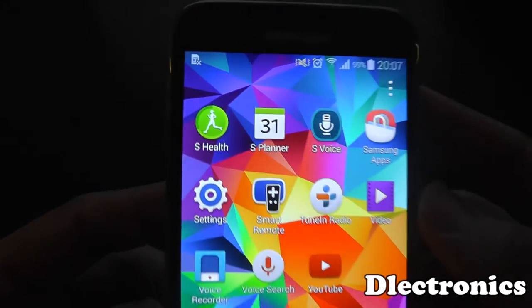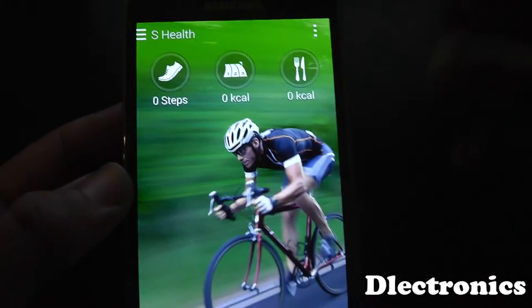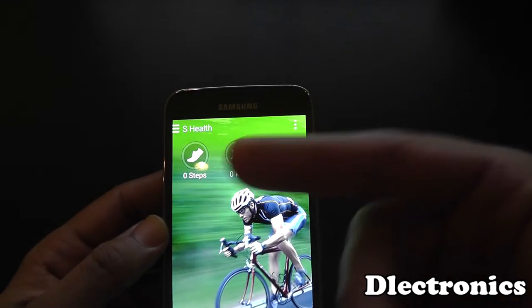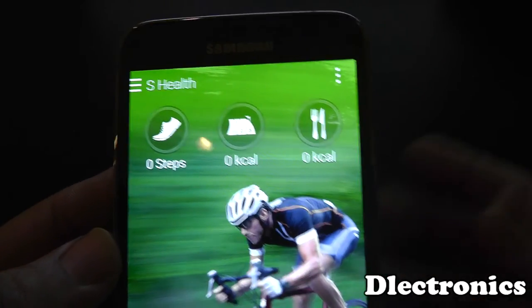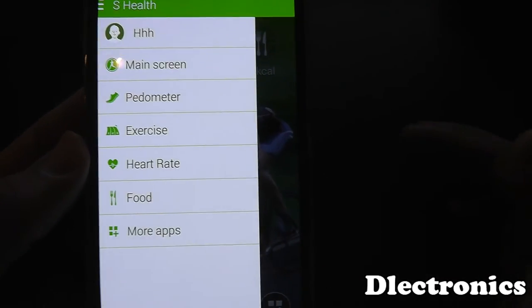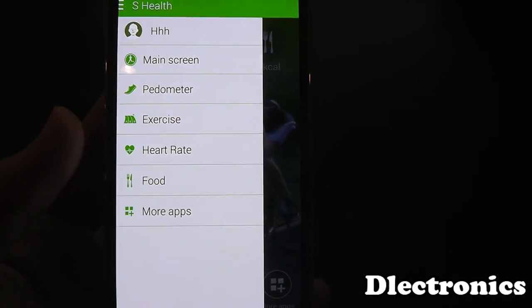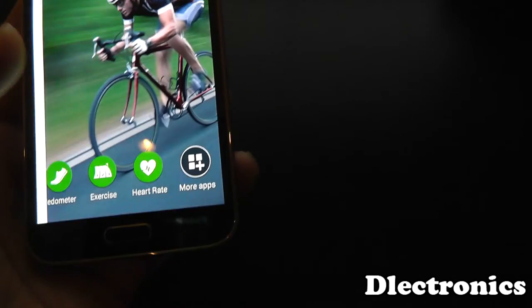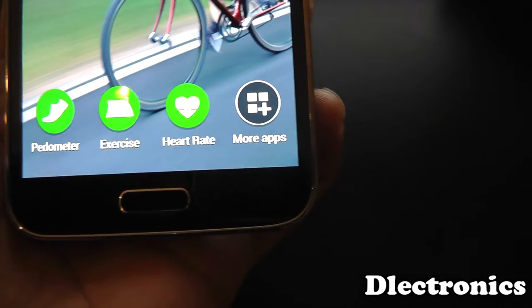If I quickly go into the app — there's an app on the Samsung Galaxy S5 called S-Health which has many features. It has a pedometer so when you go out during the day, it will count all your steps, tell you how many calories you've burnt, and you can also put in the food you've eaten to know how many calories you've eaten. And then at the bottom you'll see there's a heart rate monitor.